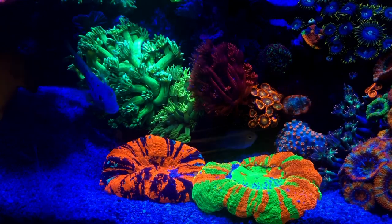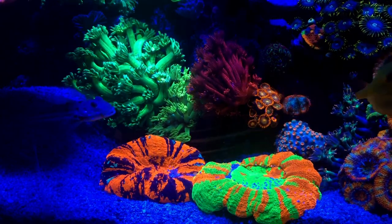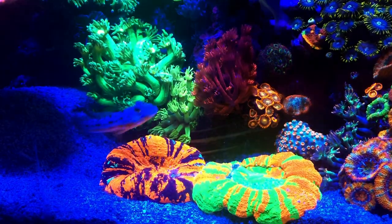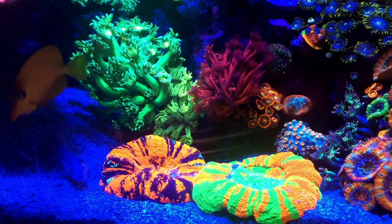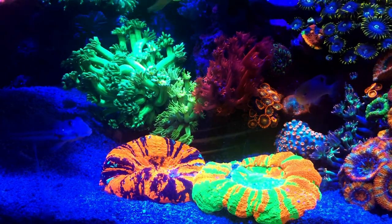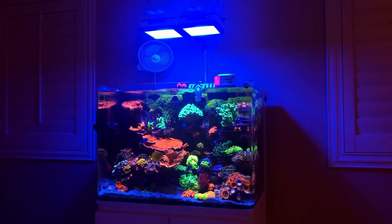Scolies, for you guys that aren't aware, kind of look like a donut. You've probably seen them at the frag fest or seen them online. They're not the cheapest coral, but really for the size you're getting, they're a decent sized coral. Generally speaking, they're in about the $250 range. Obviously some are more expensive — I've seen some bleeding apples go for like $150 to $180. There's different colors, different variations, and different patterns.